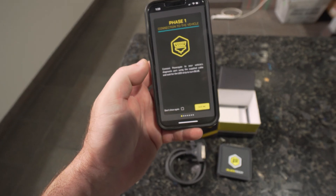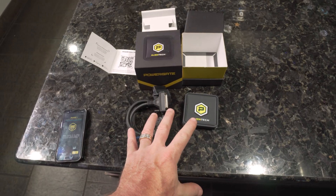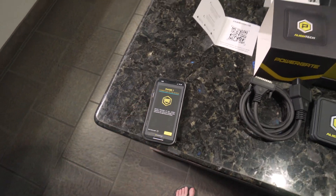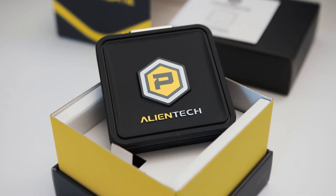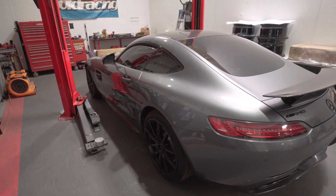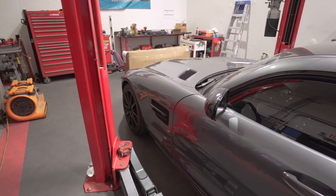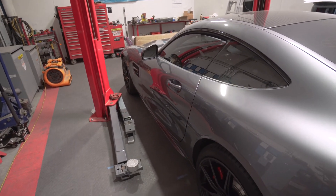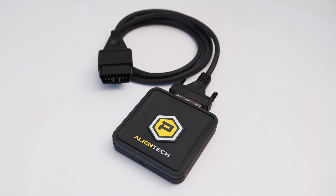Now we follow the instructions. We take the entire kit, plug the cable into the box, and plug that into the OBD2 port, then follow the directions on the phone. We're going to show you how the new AlienTech PowerGate 4 works on this Mercedes AMG GTS — a 2016 with the 4.0 liter twin turbo V8 engine. It has a MED17 ECU that we can ID and then get the tune file written back to the car.